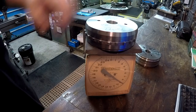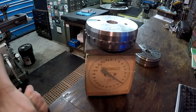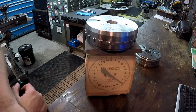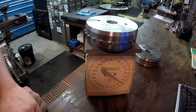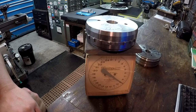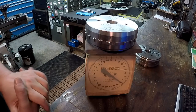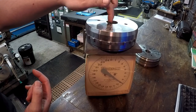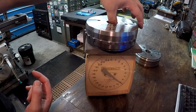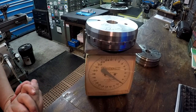The second one weighs nine pounds, so there's a half-pound difference between the two. They're pretty much identical in size, but there's one little step on the top that's not machined the same as the other, so maybe there's a little more metal there. So what we're going to do is go to the Monarch lathe, set them up over there, and do some lightening.